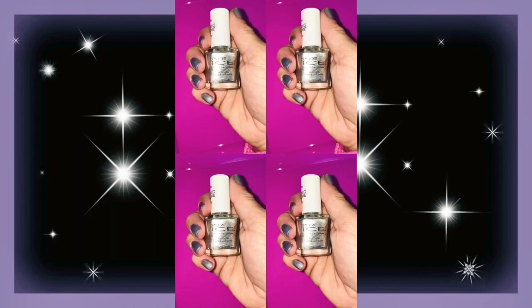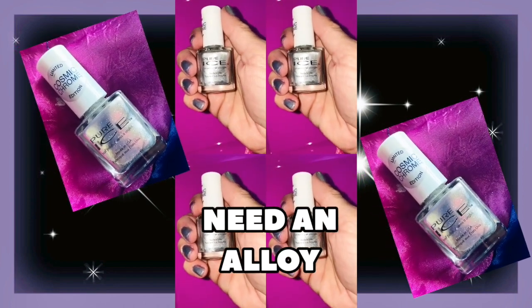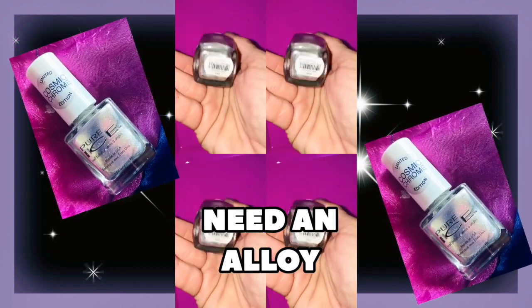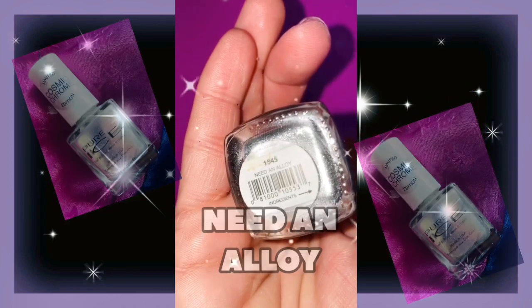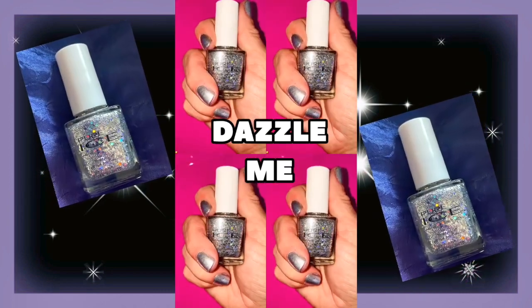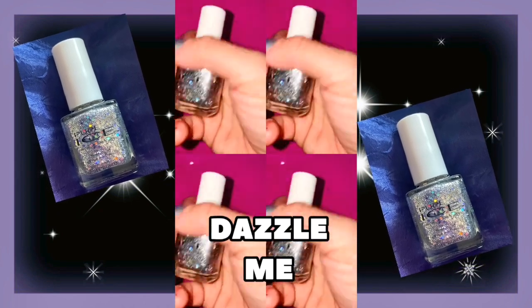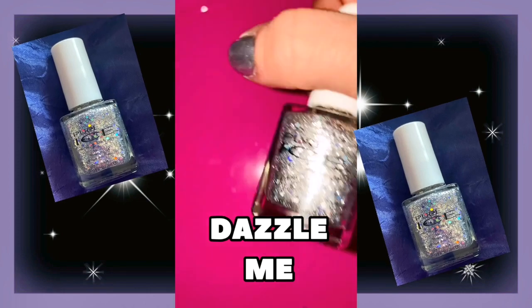I first started my nails with two coats of the Pure Ice limited edition Cosmic Chrome. Here's another Pure Ice polish that I have, and this is called Dazzle Me. I actually got this one from Walmart, and I believe that was only like two bucks.